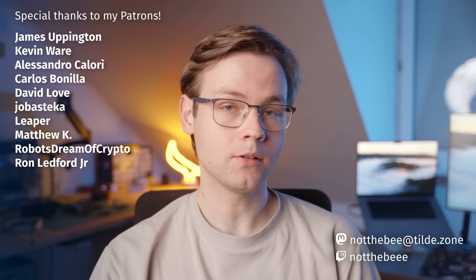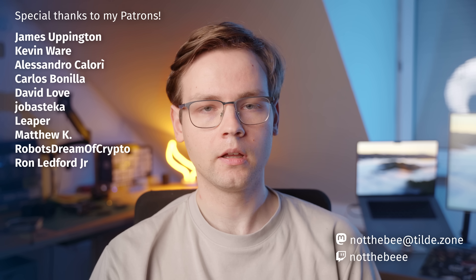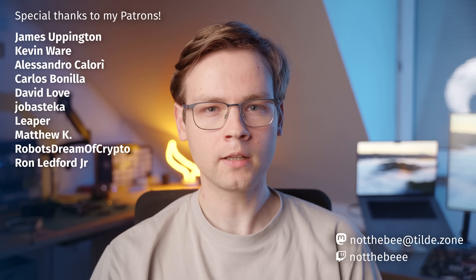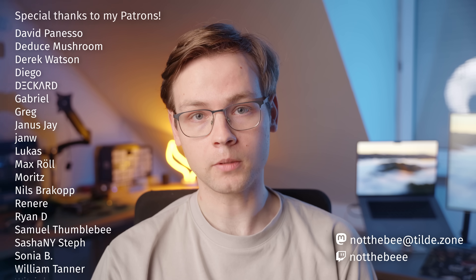That's gonna be it for this video. I hope you guys enjoyed it, and as usual I'd like to thank my patrons: James Eppington, Kevin Ware, Alessandro Calori, Carlos Benilla, David Love, Jubastica, Leeper, Matthew Kay, Robust Dream of Crypto, Ron Ledford Jr., and everyone else who supports this channel. Thank you guys for watching, and I'll see you in the next one. Goodbye.